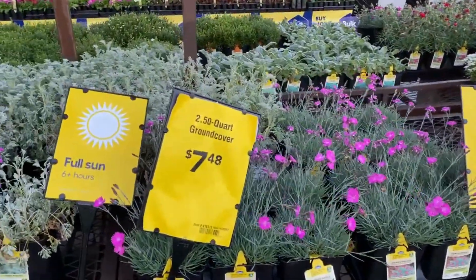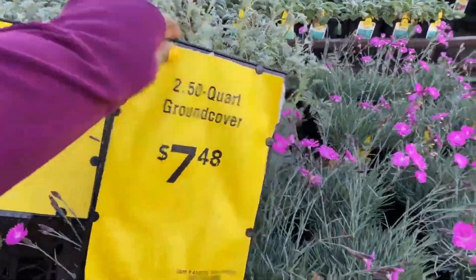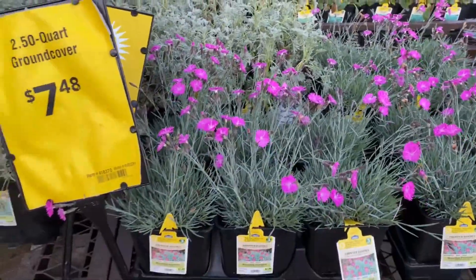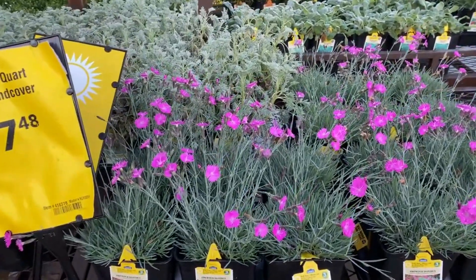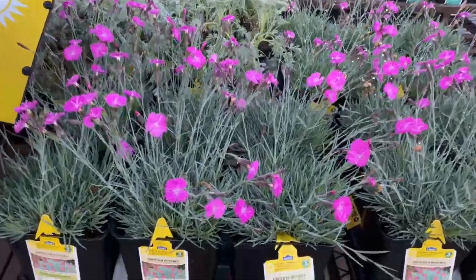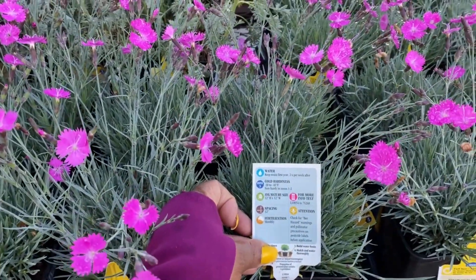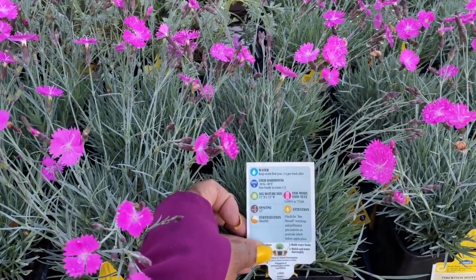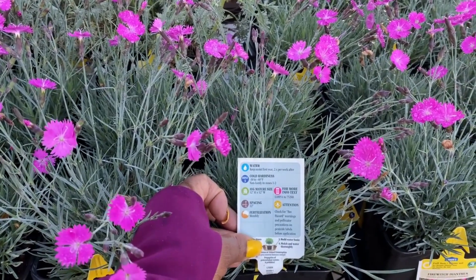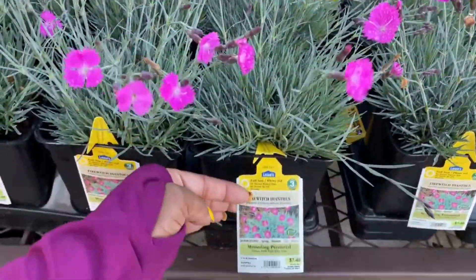Here are 2.5-quart ground covers for $7.48. We have Fire Witch Dianthus for $7.48. Non-hardy in zones 1 and 2. Mature size is 12 inches in height and the same in width.